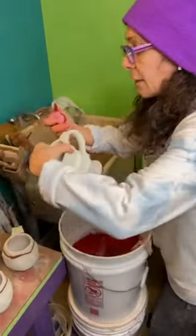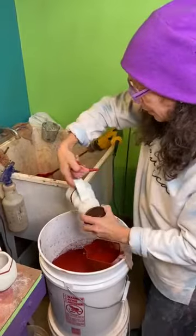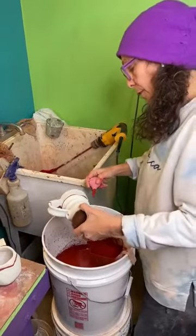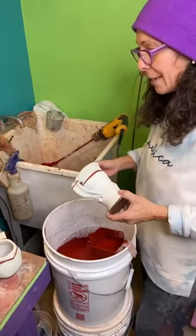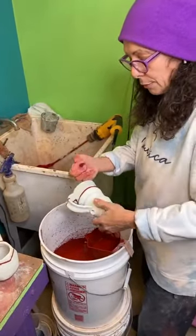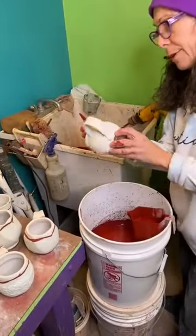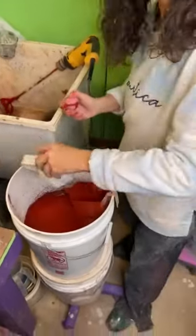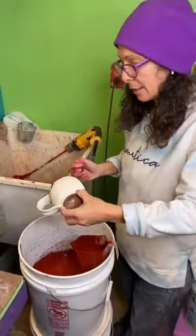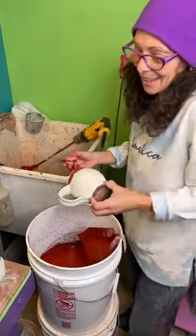This is an older glaze recipe I came across somewhere that I really like, and I actually saw another potter I like a lot — Steven Showalter — and I think he uses this same tenmoku. He has amazing pots. If anybody is on Instagram, go check him out. If you live in Minnesota, I think that's where he lives. He's got some of the most beautiful pots I've seen out there, and I'm not that easily impressed.